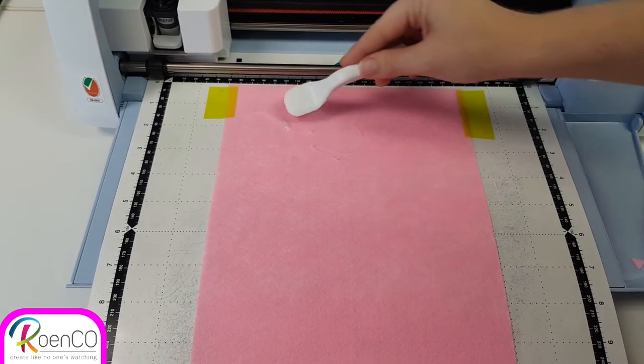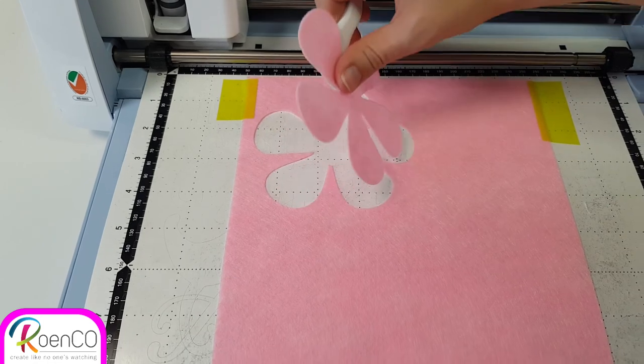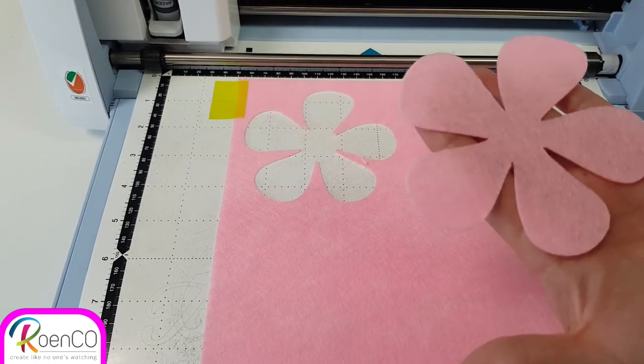Now you can use your spatula and just lift the project. And you have a beautiful flower.